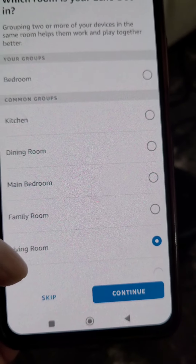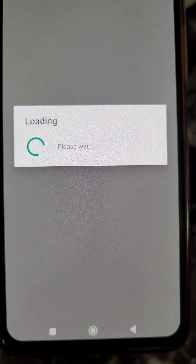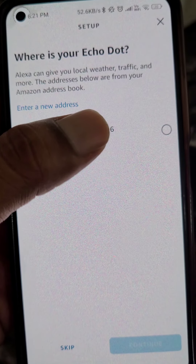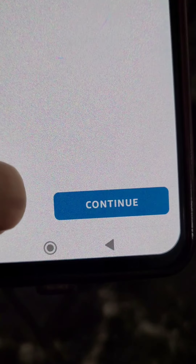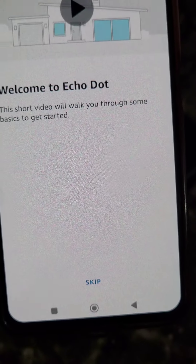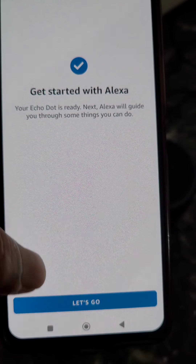Choose a language for Alexa — you can choose any language you want from the list. Now select the room in which your Alexa Echo Dot is, then select your address and continue. Just follow the simple process as shown in this video.